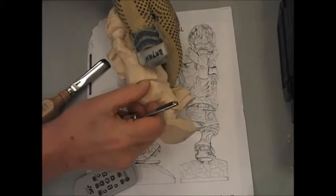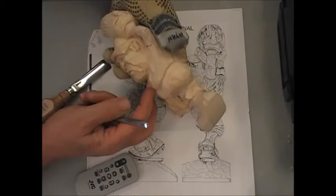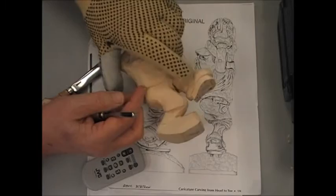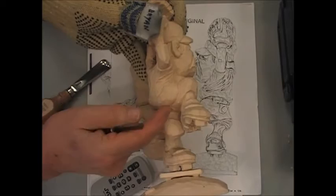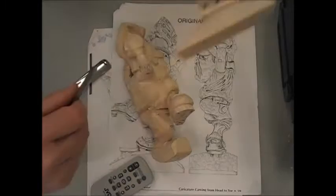It looks something like that. We've come all the way around so far, so we'll just finish it off and get into this area here. I'm going to make this belly look like it's flopping over. So this cut then comes right down and comes right up on the inside of the leg here. It requires removing some wood.